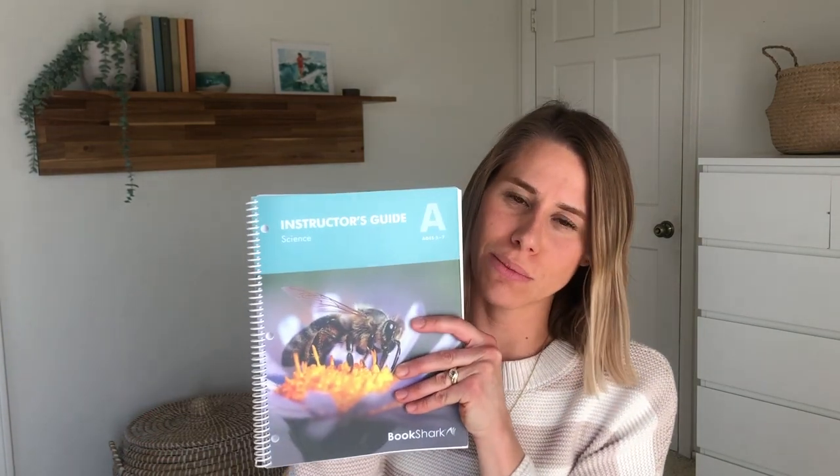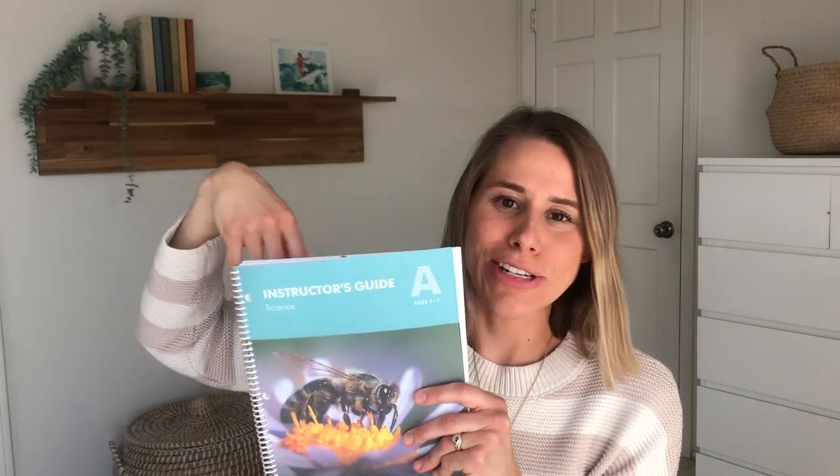Hey guys, welcome to my channel. My name is Carrie and today's video is going to be a flip through and a review of this book — well, this curriculum. This is Bookshark Science Level A.